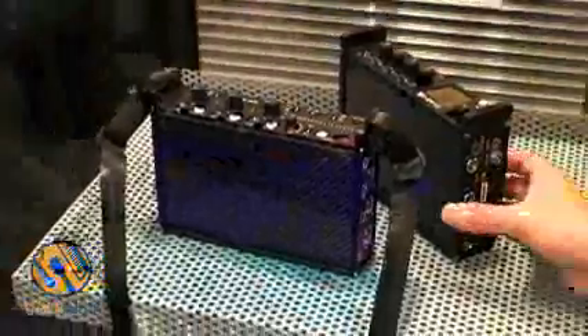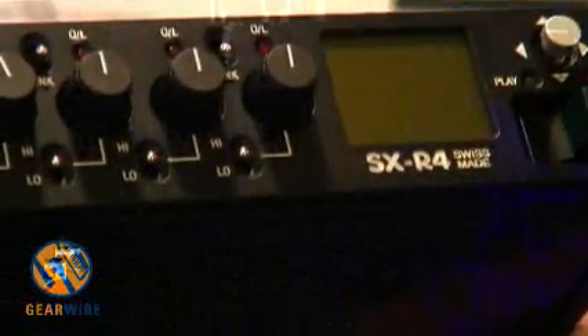We have a new recorder. It is an extension of our miniature recorder, the Mini-82. And this is with four microphone inputs and stereo line inputs.